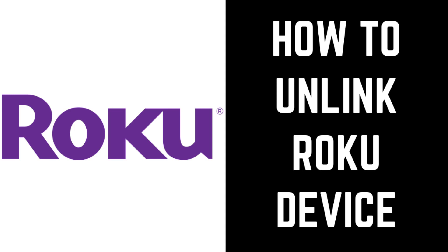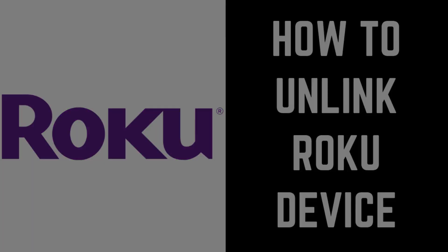Roku devices are a great way to access your various streaming services, such as Netflix, Hulu, Prime Video, YouTube TV, and more. However, if you upgrade your Roku devices and are considering donating, selling, or giving them to someone else, the first thing you'll want to do is unlink those devices from your account. This ensures that whoever gets the Roku device next won't be able to make purchases on your account. Now let's walk through the steps to unlink a Roku device from your Roku account.